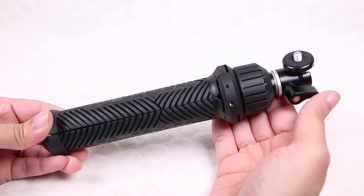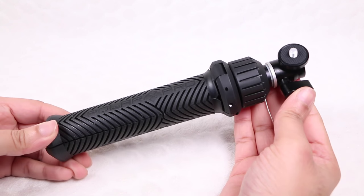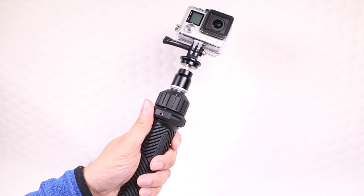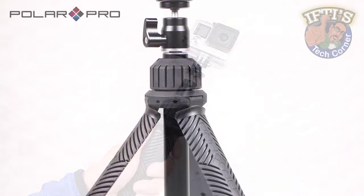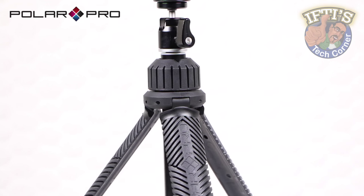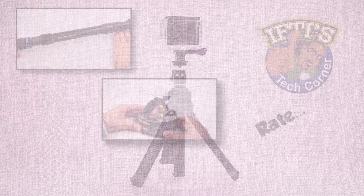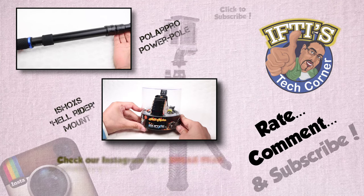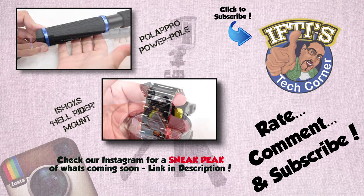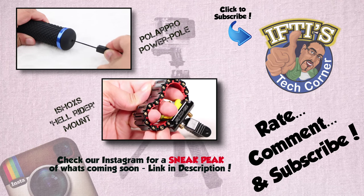Constructed out of aluminum, glass-filled nylon and rubber, the Tripler is one of the most solid compact tripods on the market — certainly one of the most solid I've tested. Take a Tripler with you on your next adventure and capture the most epic pictures possible. If you'd like to see a sneak peek of the reviews coming up on the channel, check out our Instagram — you'll find a link in the description box below this video.